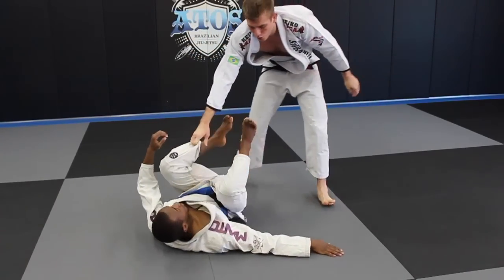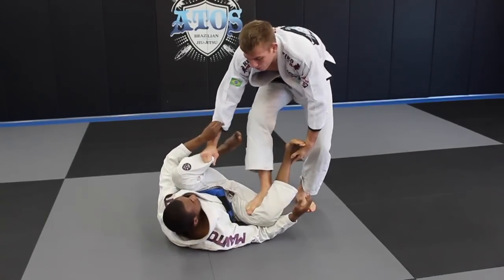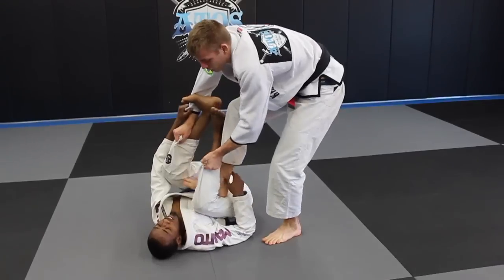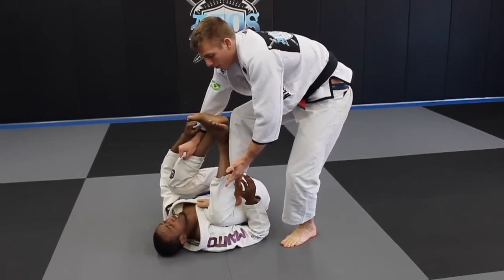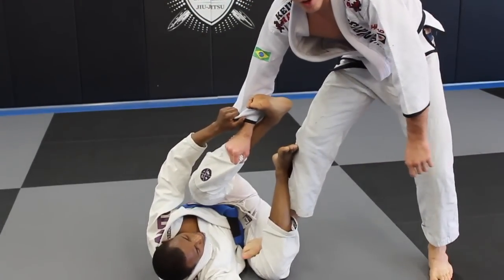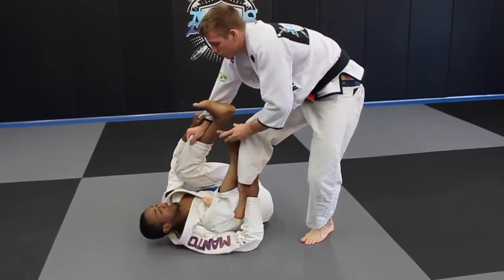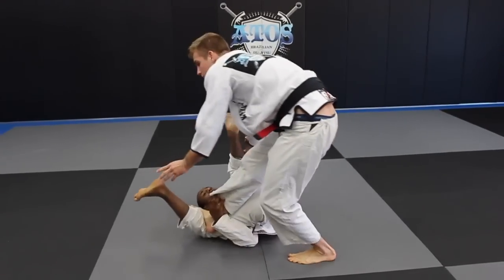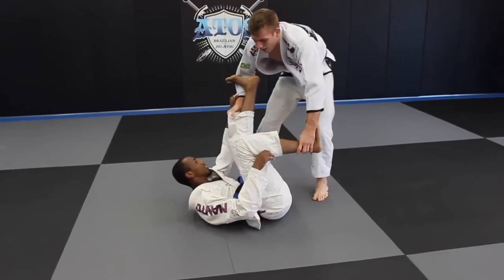If you have a guy who's really squirmy — you're stepping on his leg, he's really tying you up, you're having trouble passing him, and he's keeping his thigh over his chest — that's what the bottom guy wants to do. If he lets his thigh go to the mat, it's a lot worse for him. But if he keeps his thigh over his chest and can maintain that position and rotate around to stop you and redirect the pressure on your foot, he'll have a lot more success.